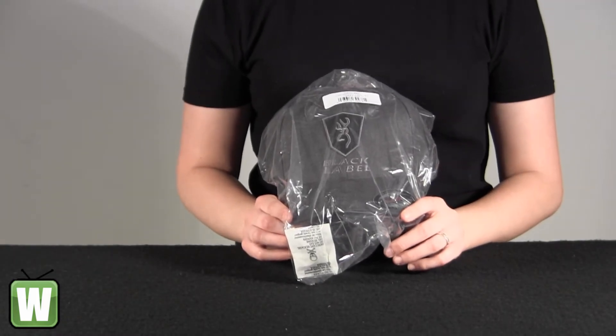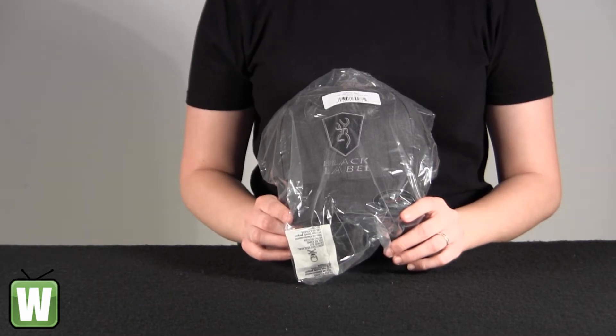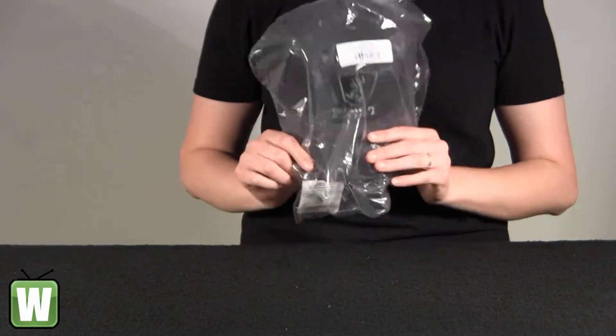Hello, this is an unpacking video from manufacturer number 308551892 by Browning. This is the Bravo Twill Flex Fit Grey Cap, small and medium sized. I'm going to go ahead and take it out here with you so you can get a better look.